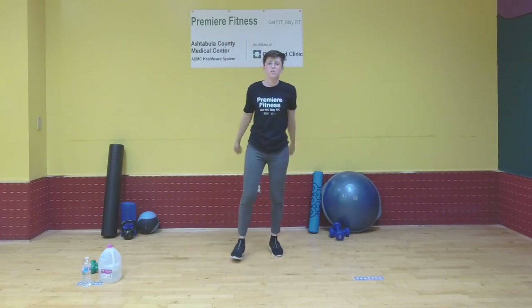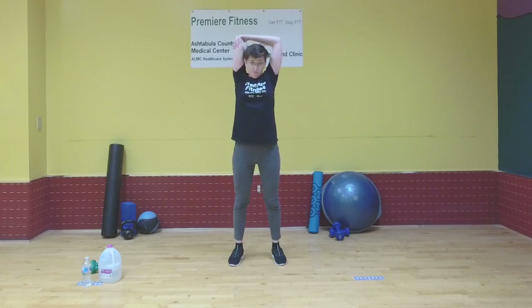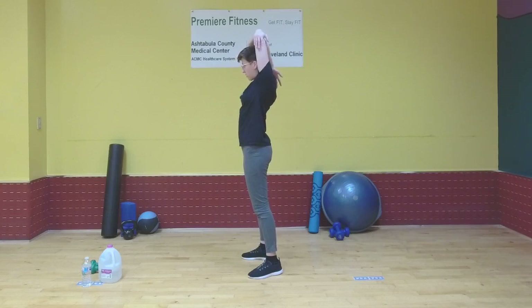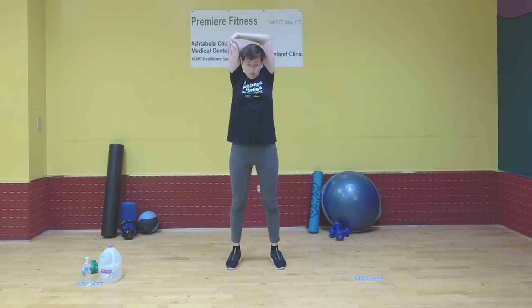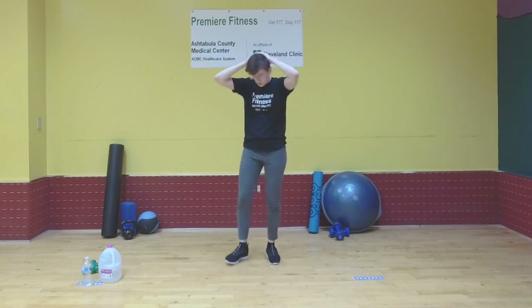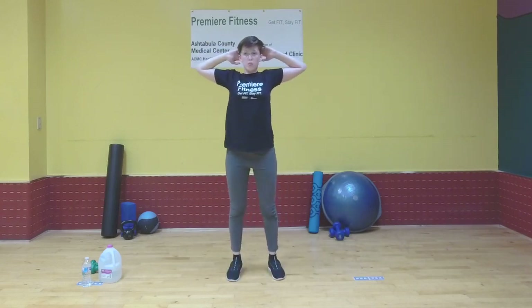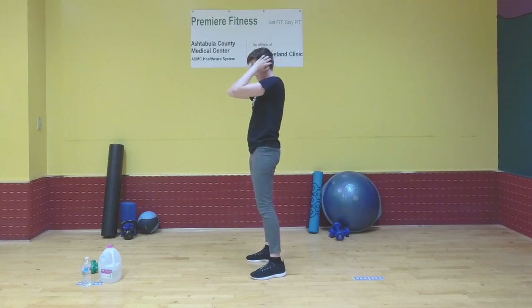Now let's do the cross-body arm stretch again — this time we can hold it for longer, one deep breath each time. Bring your right arm straight across, pull back gently with the left, take a deep breath, and release. Left arm — bring it across, pull gently, take a deep breath, and release. One more time on each arm. Now we'll do the overhead tricep stretch with deep breathing — right arm up, grab it with your left arm, pull, take a deep breath, and release. Left arm the same, and bring your head slightly forward. One more time on each arm.